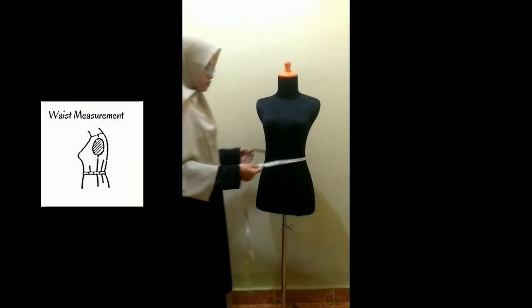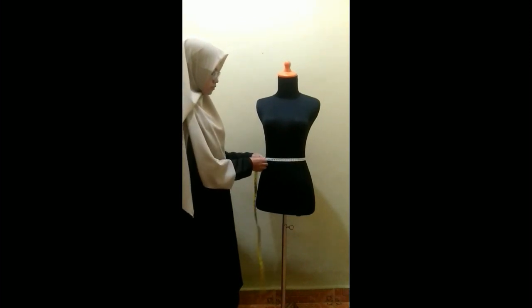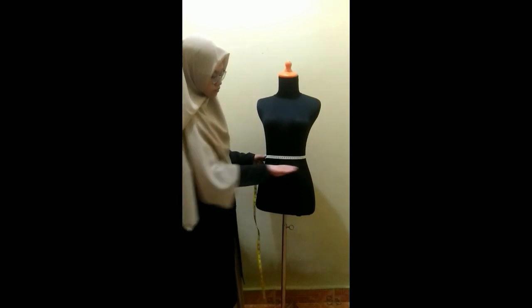Next up is the waist measurement. Place the tape measure around the smallest part of the torso or above the belly button. Also make sure the tape is parallel to the floor.